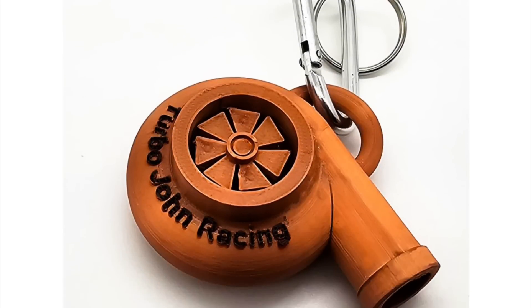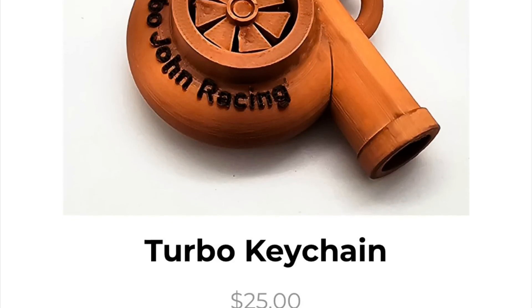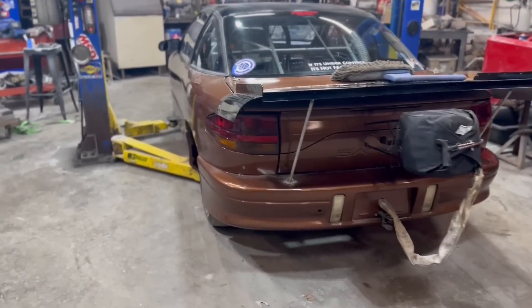We always have fun. Also, if you want to get entered to win the front wheel off our crash Mustang, head on over to turbojohnracing.com and buy a keychain — it's a little turbo keychain, actually pretty cool. We're doing a limited quantity of 50, then we're going to draw a winner and somebody's going to get a pretty cool souvenir signed by me and all my buddies.